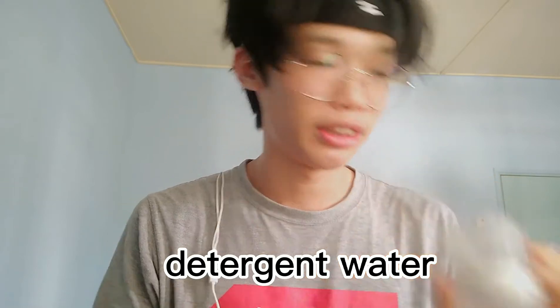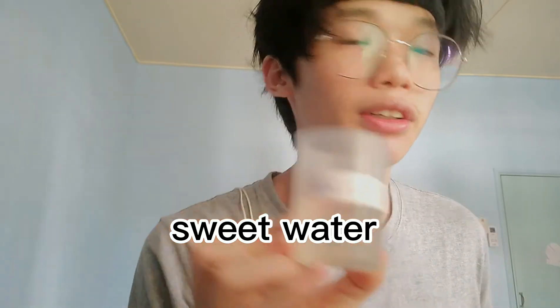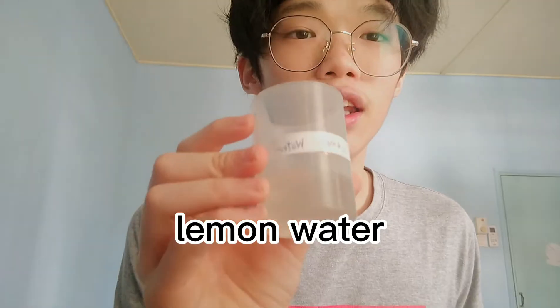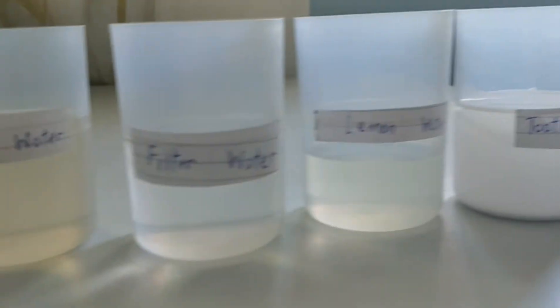So what I'm going to test are some liquids you can find at home: hydrogen water, salt water, tap water, sweet water, filter water, lemon water, and lastly toothpaste water — I'll just put toothpaste and add some water. These are going to be our subjects today.